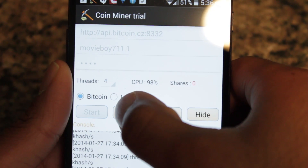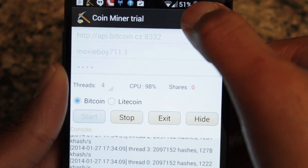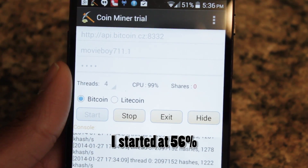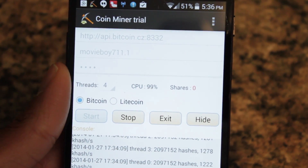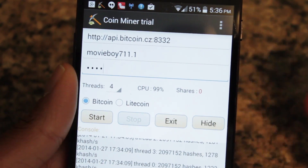Alright, so I'm going to stop this right now. As you can see, before I stop it, we're at 51% battery. I believe when I started this video I was at 54%, so it hasn't even been two minutes — really only about a minute and a half — and I already dropped 2-3% battery life. So like I said, this really is a great way to kill your battery. So I'm going to stop this and let's now switch to Litecoin.